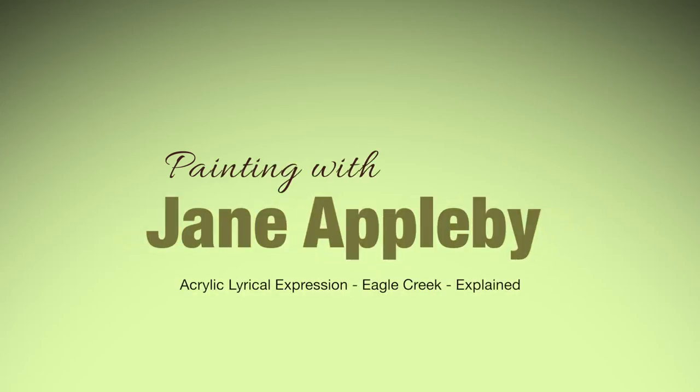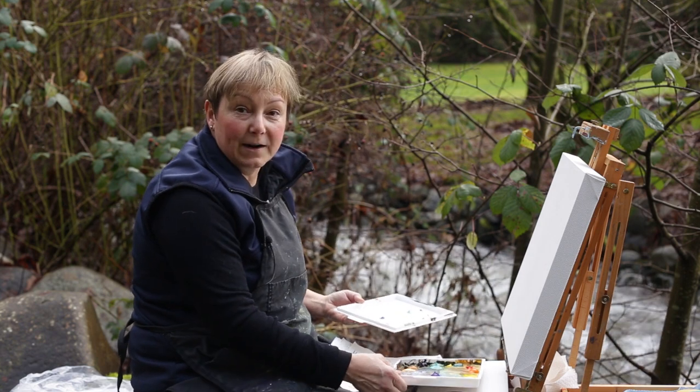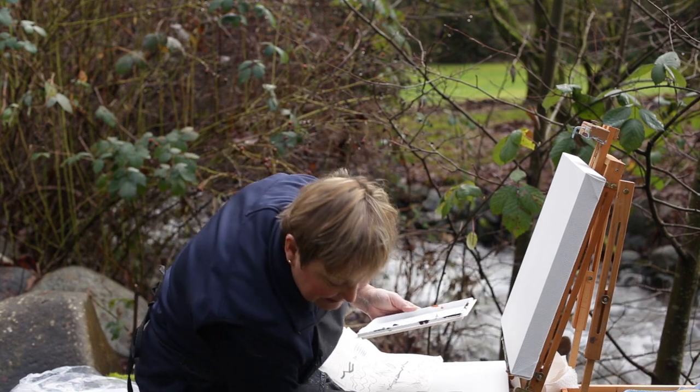This is Eagle Creek rushing after the very stormy weather we've had, and finally a clear day that I can come out to do some more plein air. I brought my Stay Wet palette and have already put some colors on it — it has a little bit of moist sponge to keep the paints a little moister.